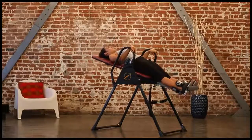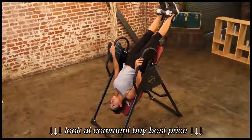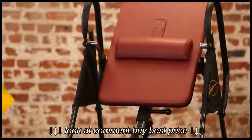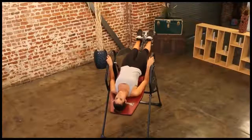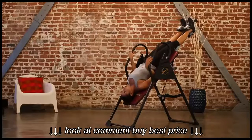Inversion therapy is a great way to reduce back stress and strain while increasing blood circulation throughout your body. And best of all, you can reap all of these benefits in the comfort of your own home. With just 5 to 10 minutes of use a day, you can feel lower back pain relief after sitting all day. You'll also notice improved flexibility with regular use.